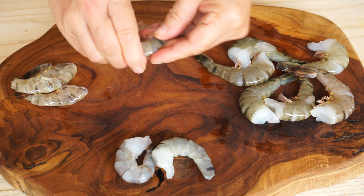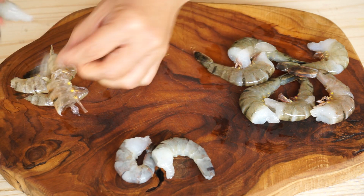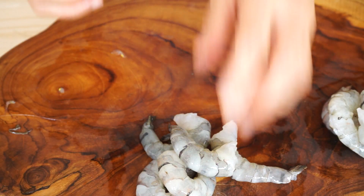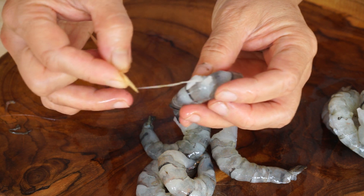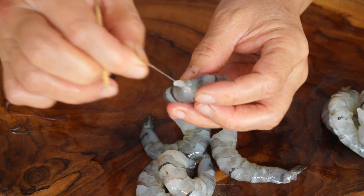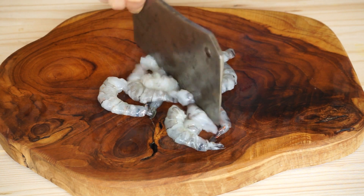Start by peeling 150 grams of shrimp. Remove their intestine or vein. Chop them finely with a knife or a blender.